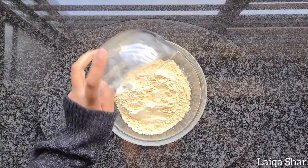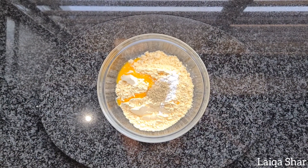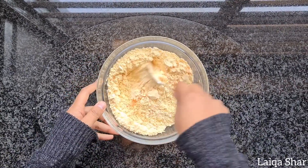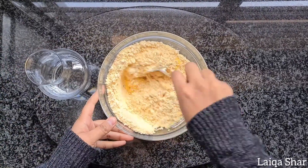To make the batter, into a bowl add in your gram flour, melted butter or ghee, baking powder, ground cardamom, and food coloring, and mix it well. Add in some water a little at a time till you have a thick, slightly runny batter.